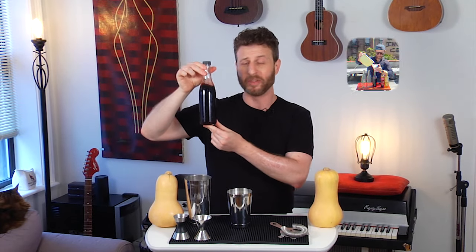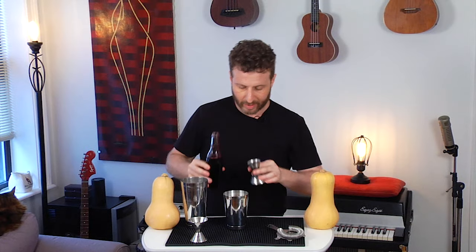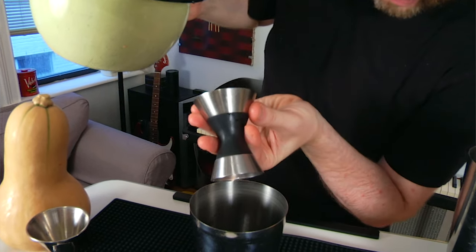Our grapefruit juice is ready and we're set to make this very simple three-ingredient cocktail. First ingredient into the shaker is our homemade grenadine — we made that on Rooftop Cocktail Time episode eight, you should watch that. All we need is half an ounce of grenadine and one ounce of grapefruit juice. The Blinker cocktail, by the way, was invented in the 1930s, most likely by a guy named Patrick Duffy, published in a 1934 cocktail book.